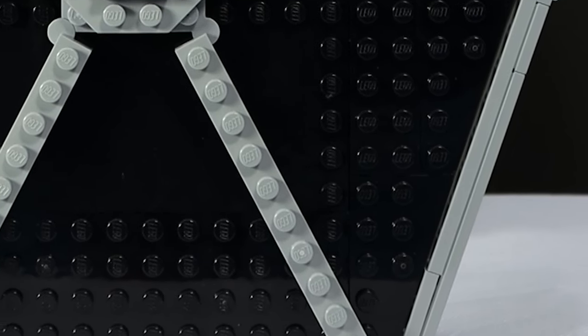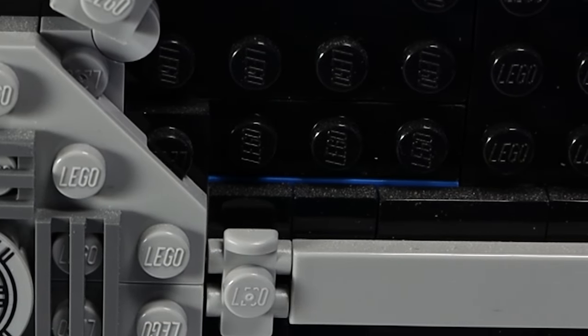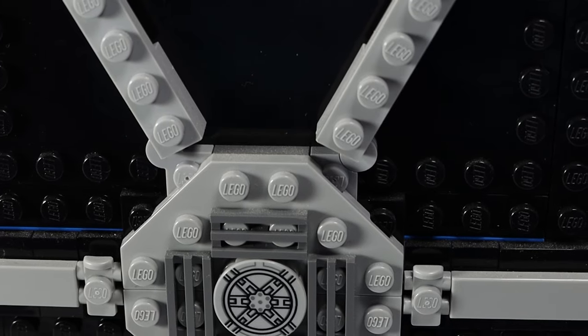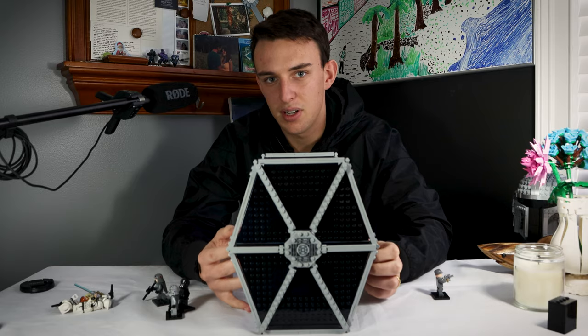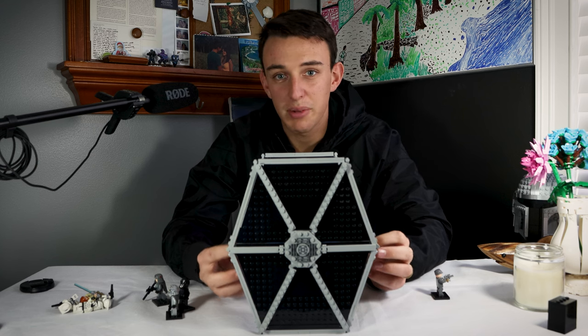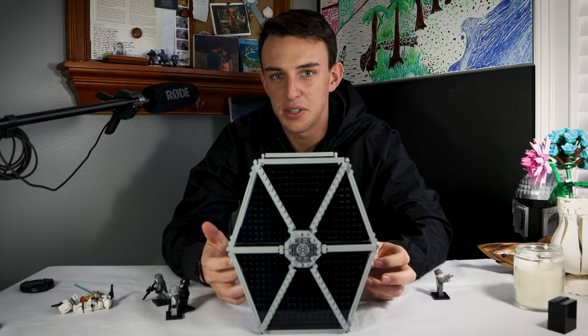All of the lines on the wing look super good, but unfortunately there is a little bit of gap in the middle of the wing next to the gray line in the very center. It's somewhat unnoticeable, but from the right angle you can see a little bit of blue popping out. This is obviously a nitpick, but I really wish Lego would just use the same color pieces. Blue was really not necessary to put in here.